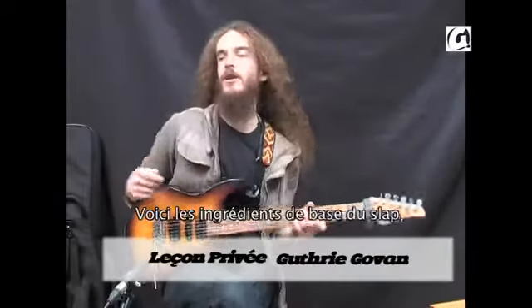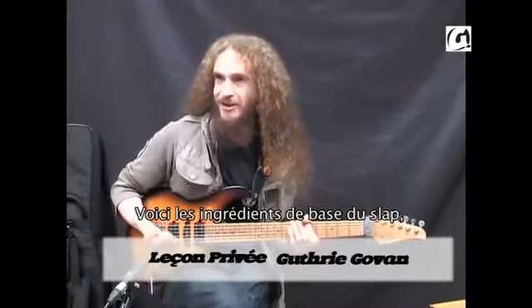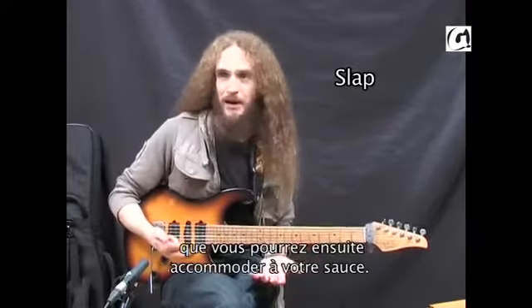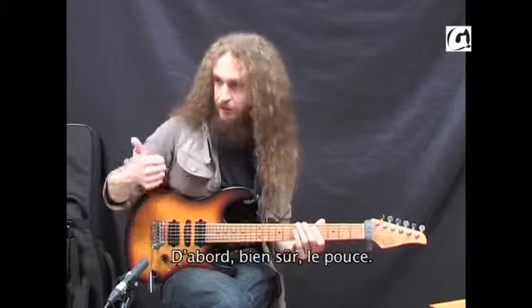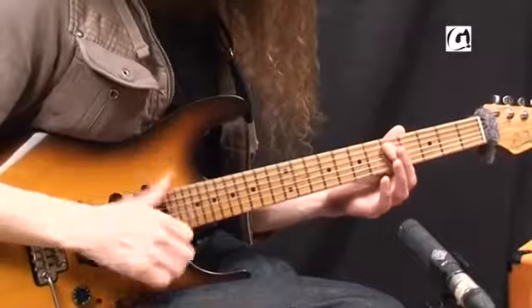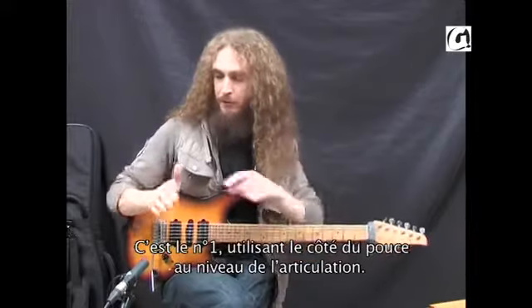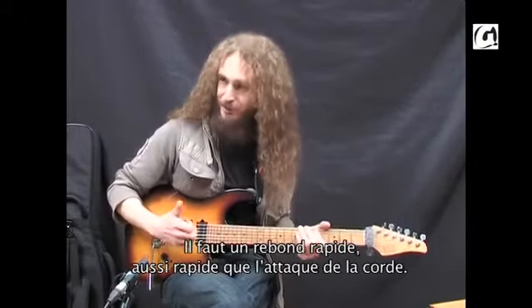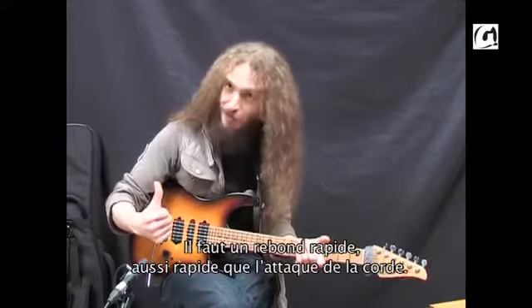If anyone's curious, I think you just need to know the basic ingredients of slap, and then you can combine them as you see fit. Obviously, the first one — probably the joint of your thumb bouncing on the string. And it's got to be a bounce; it's got to leave the string as rapidly as it hits it.